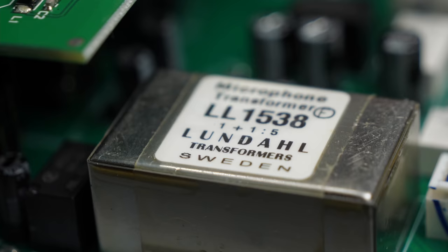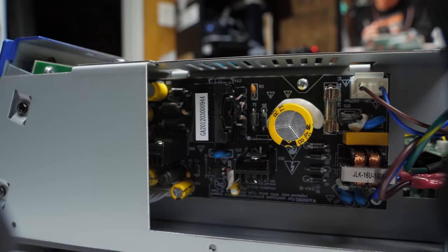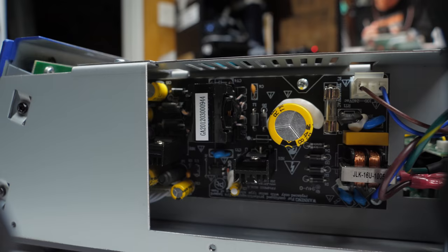I had to pull the top off to install the digital card, and the build looks to be a solid piece of gear. There's a real Lundahl transformer in there and all kinds of actual hardware you'd want to see in a mic preamp, as opposed to some of the cheaper knockoff brands I've taken a sledgehammer to over the years.